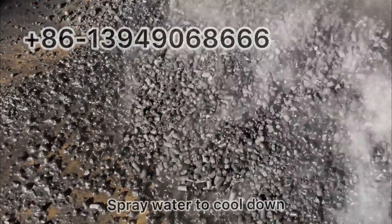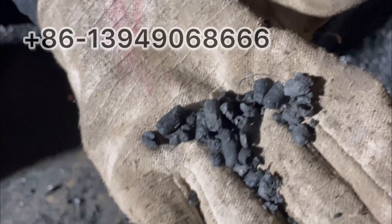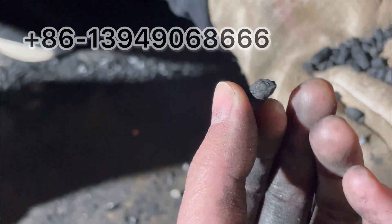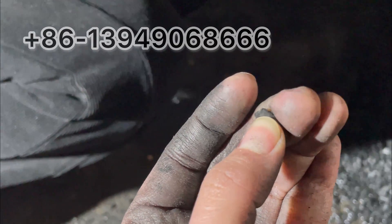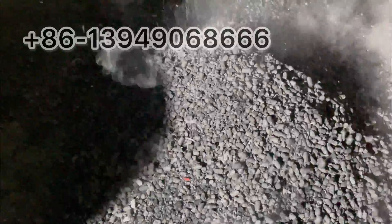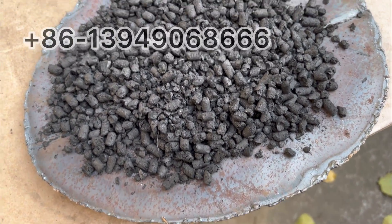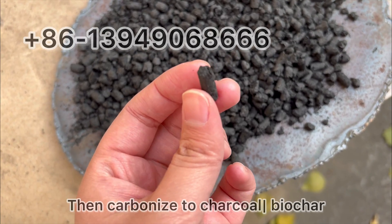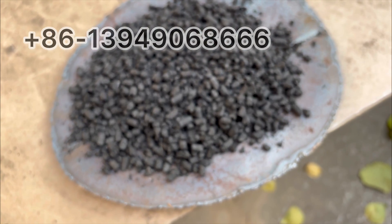It is dry enough, I'm going to put it to one side. It's become shorter. So this is the process: sawdust to sawdust pellets first, without adding any additives, and then carbonize the pellets to charcoal biochar. If you need the same product, please contact him.